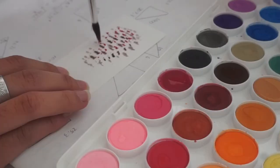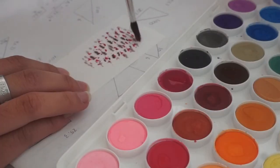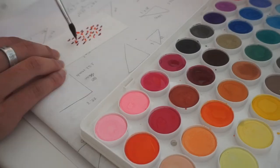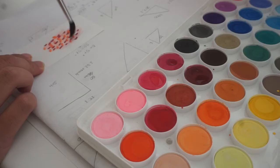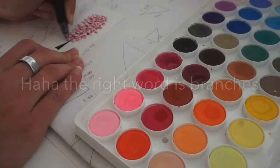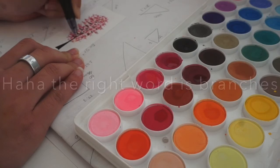And now for some super easy watercolor trees — I'm just using some cardstock and then just painting little tufts of color here and there. I'll later go back with a pen and just draw the trunk and the stems.